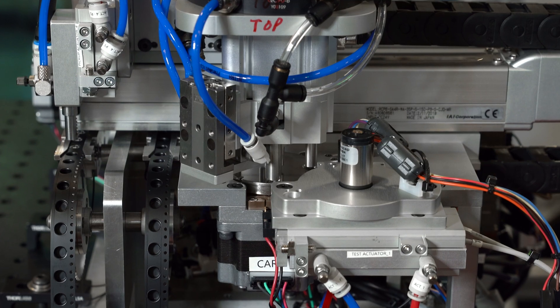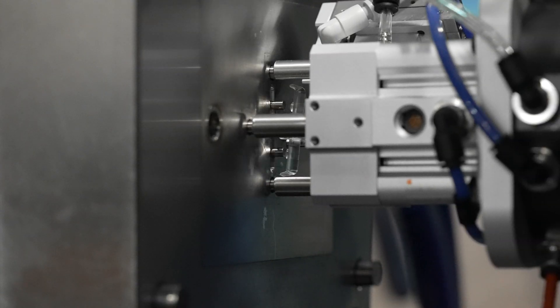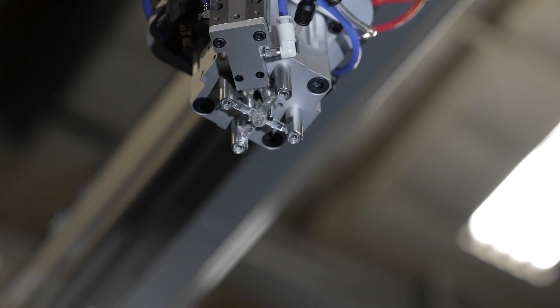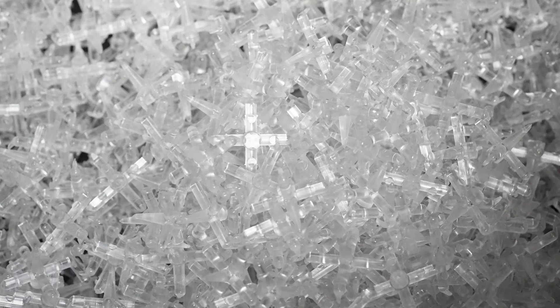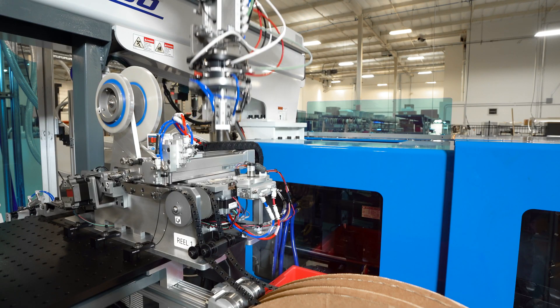So, back to what this thing does. The molding machine makes a set of four lenses every 30 seconds. The robotic arm picks up the set of lenses and removes them from a plastic piece that holds them together. The runner is dumped into a recycling bin and the four lenses are transported to the testing station.